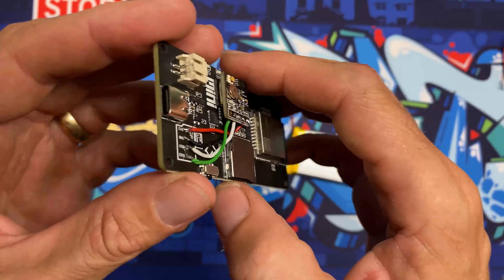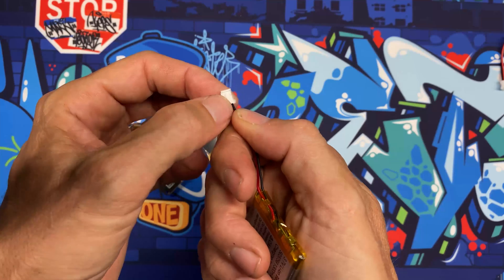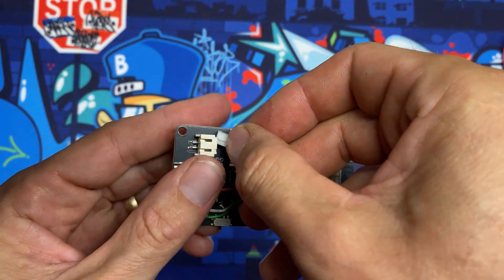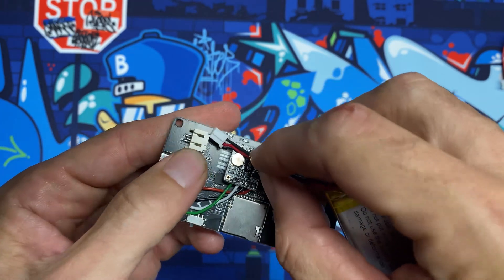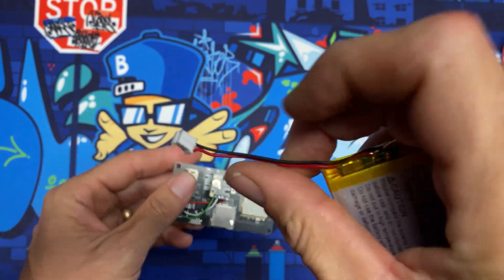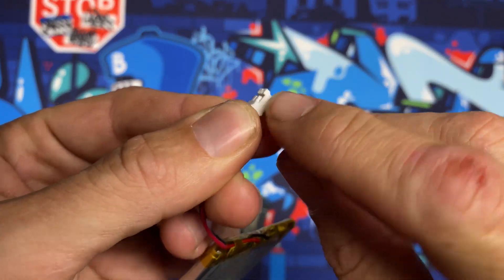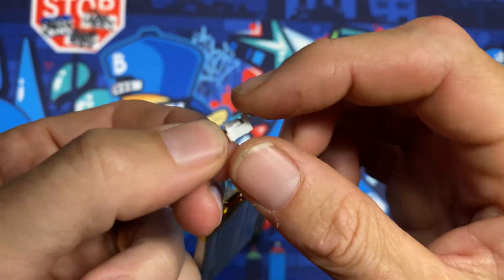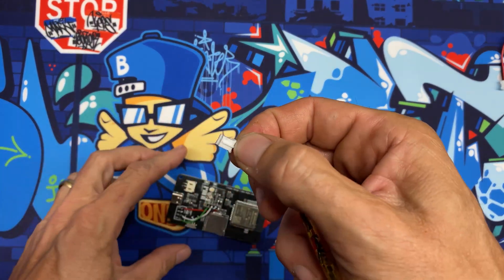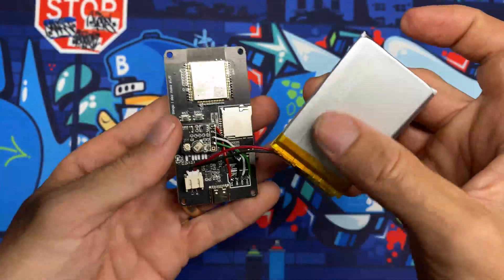With the GPS radio soldered onto the board, the next step is to add the battery. Look at the key on the battery connector and line it up: in this case the red wire lines up to positive and black to negative. If your wires are inverted, use an X-Acto knife to lift the little flap, pull the wires out, swap them, and push the flap back down. This is DC voltage — if you hook it up backwards you'll fry your board — so make sure polarity matches before plugging in.